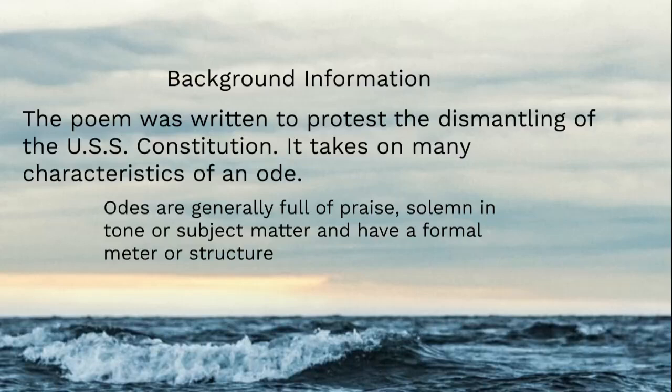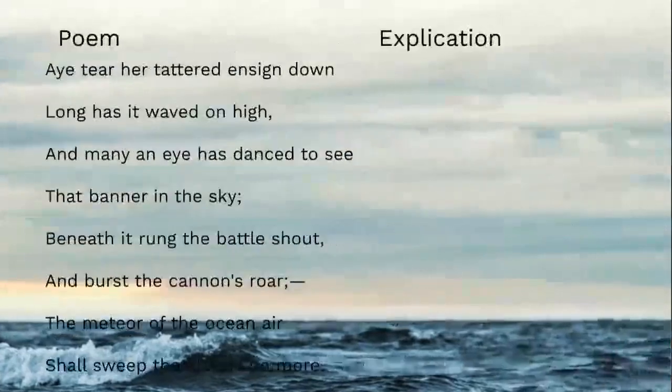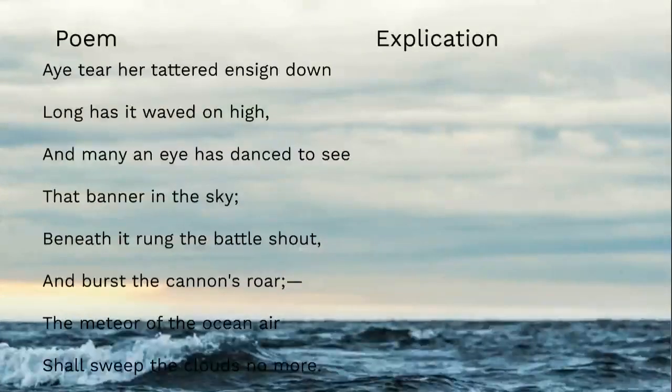The USS Constitution still sails today — it's the oldest commissioned ship in the world. So this is just another case of poetry influencing the course of history. We're going to look at the poem in three parts: there are three eight-line stanzas, and we'll look at each part and then explicate it.